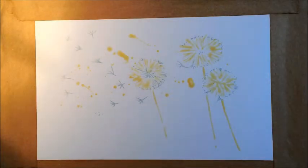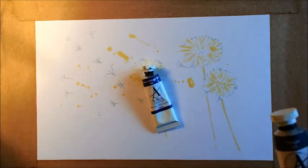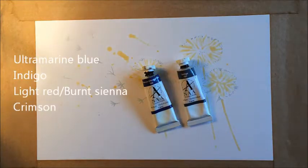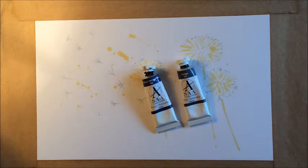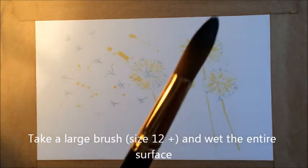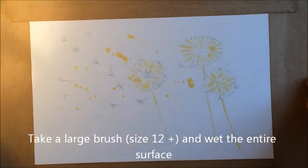The masking fluid has dried and I'm going to start to paint. The colours I'm going to use are a little bit of French ultramarine, some indigo, and a little bit of cadmium red — which is quite a bright, more orangey red. I'm using a biggish brush and I'm just going to go ahead and wet the whole paper.